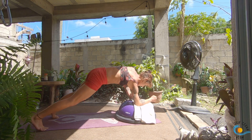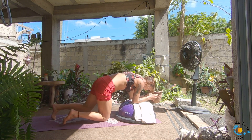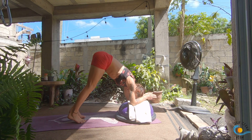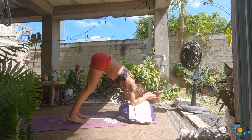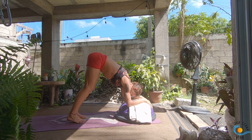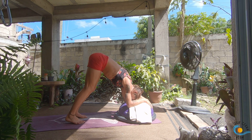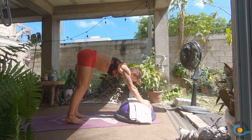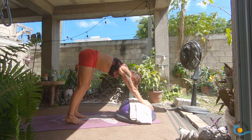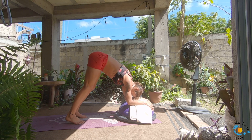Come back down onto the forearms and make your way into dolphin pose. Start to walk your feet in towards you, grounding down onto your forearms with hips high. This is going to feel way different to your normal dolphin because you're a lot higher, so it won't feel as intense — but we're going to make it intense. Bring your palms to the ball so your arms turn down. As you inhale, drop your elbows; as you exhale, press the ball away and come up into this shortened downward dog. Inhale, drop elbows; exhale, come up. Three more.